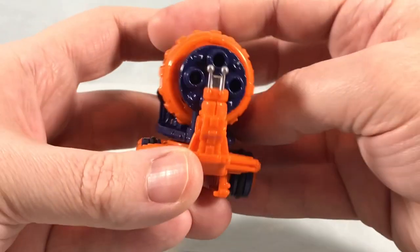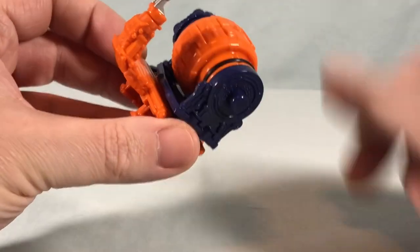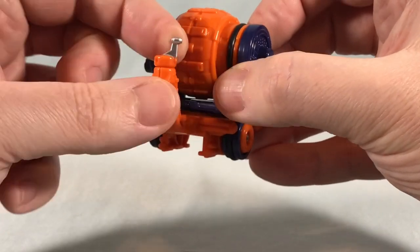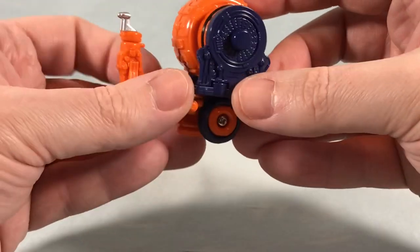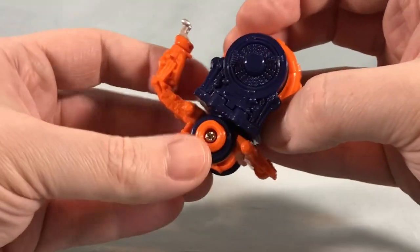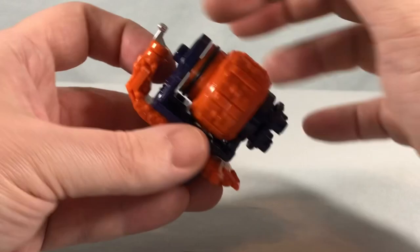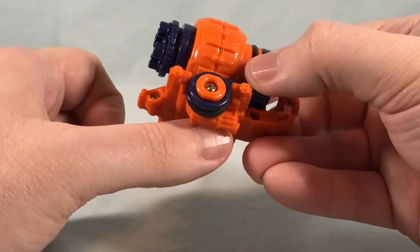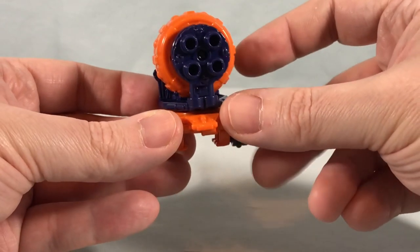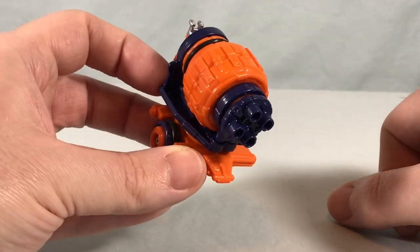Now we'll check out Snail Gatling, which I absolutely love that name. This is how it comes in the packaging, and for snail mode you rotate it 90 degrees. You can actually spin his little snail head around 360 degrees, and he has little silver eyes which is fun. When spinning the wheels in snail mode, it will spin the gatling gun. To transform into weapon mode for King-Ohger, you spin it so that the gatling guns point toward the back, and that clips onto one of his forearms.